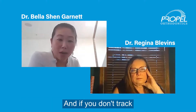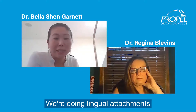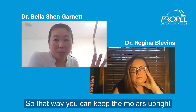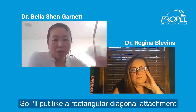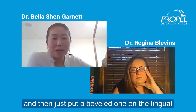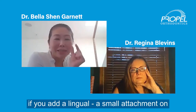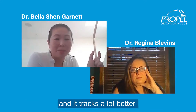The big game changer for my Invisalign study club is we're doing lingual attachments in addition to the buccal attachments. That way you can keep the molars upright and move them bodily. I'll put a rectangular diagonal attachment and then just put a beveled one on the lingual on the canines. Even if a premolar is not tracking, if you add a small lingual attachment, you'll move that tooth bodily and it tracks a lot better.